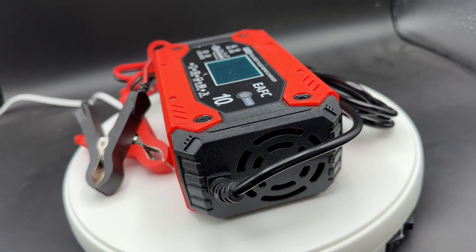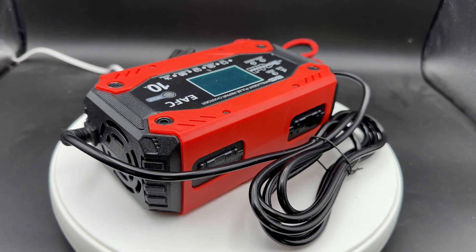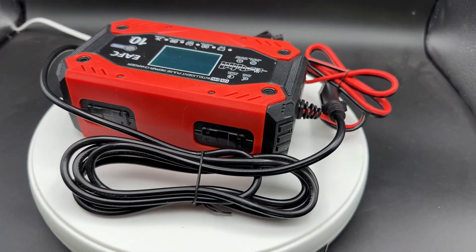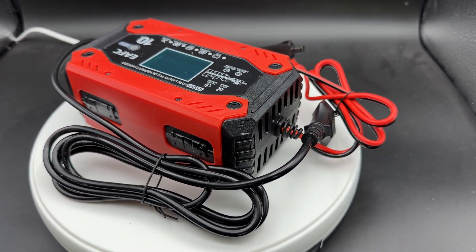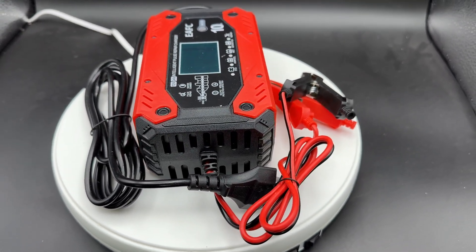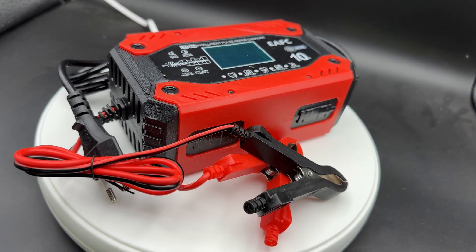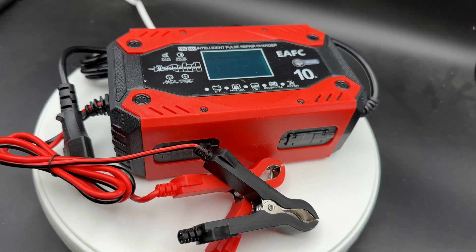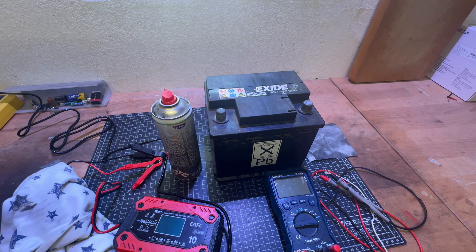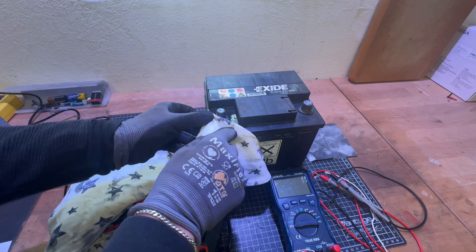It's a battery maintainer, a trickle charger, and a battery desulfator with temperature compensation, all in one. This keeps our battery charged so our car is ready to go all day long. It's an all-in-one solution — it can also repair your batteries if there are problems with them.